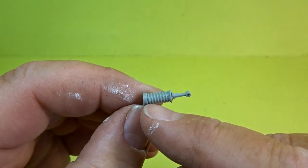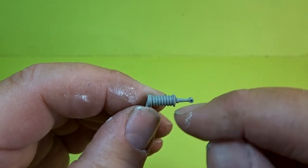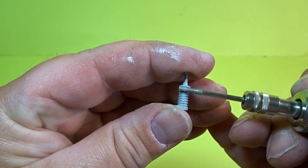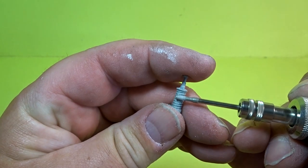As far as the rear springs go, I fancied changing these out because they should be all hollow and obviously don't look so good with the kit part. So it's a matter of getting the drill out and sanding that all down as best as possible.